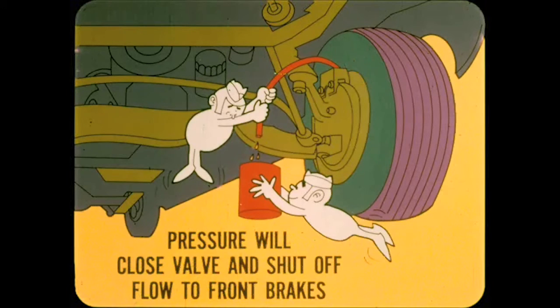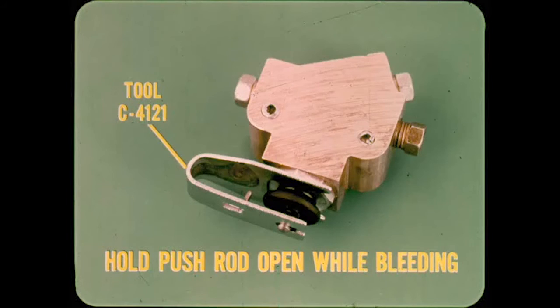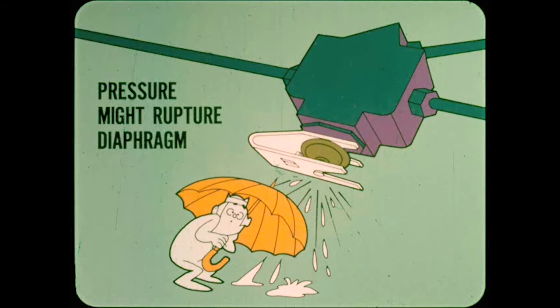Gravity bleeding is preferred on disc brake jobs, but if you use a pressure bleeder on a system with a metering valve, be sure to keep the metering valve open. Pressure bleeders are usually operated at about 30 PSI, and this pressure will close the metering valve and shut off flow to the front brakes. Use tool C4121 to hold the push rod open while bleeding. On earlier models, hold it open by hand or tape it open. Don't forget to remove the tool or tape when you're through, or full pressure will act on the diaphragm inside, which might rupture it — resulting in a ruined metering valve and loss of fluid to the front brakes.